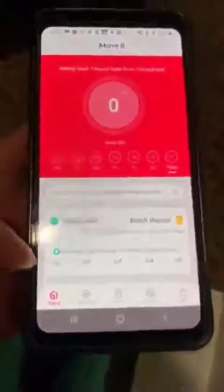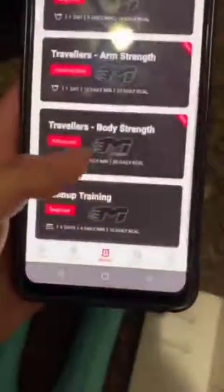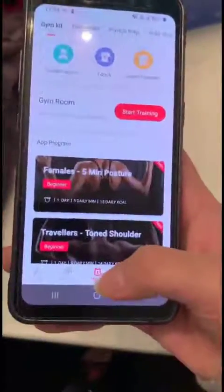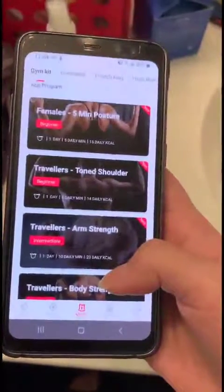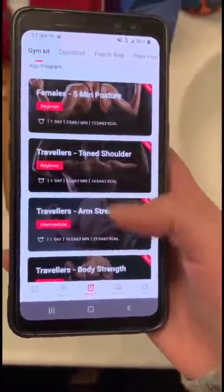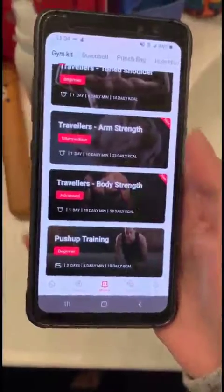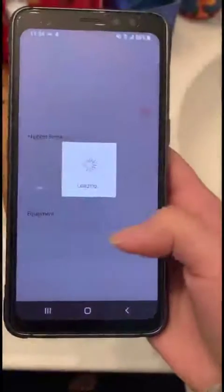It has so many features in the Discover section and so many programs you can choose. If you click 'Move It,' there are so many different programs you can do, divided into different levels like beginner, intermediate, and advanced, and also with different tools like dumbbells and punch bag.